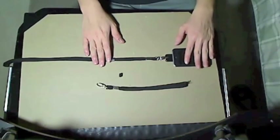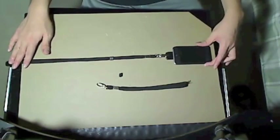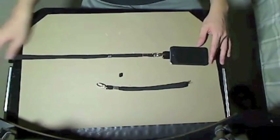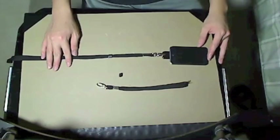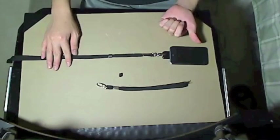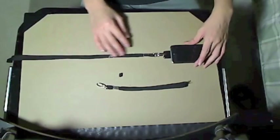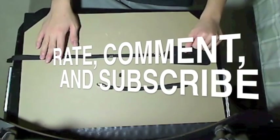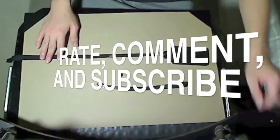Depending on the type of person you are and how you use your iDevice, this apparatus might be good for you. Again, this is the review for the Danglet by Collins America. Thanks so much to them for giving me this review product free of charge. I'll see you guys in the next video — remember to rate, comment, and subscribe for more videos like this one. See you later.